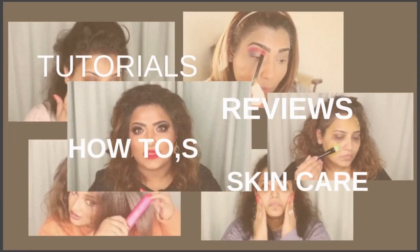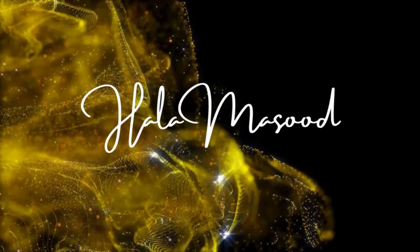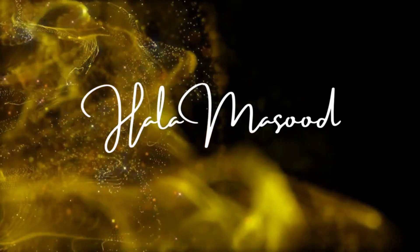Hi guys, welcome back to my channel, and if you're new to my channel, then welcome! My name is Harlamisudh and I make educational beauty videos.